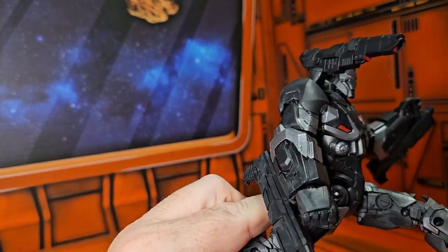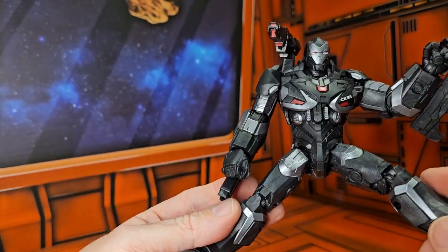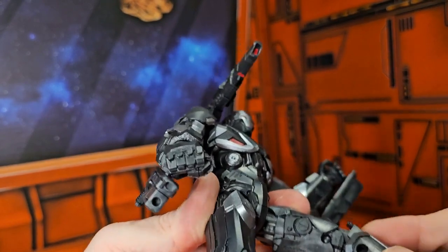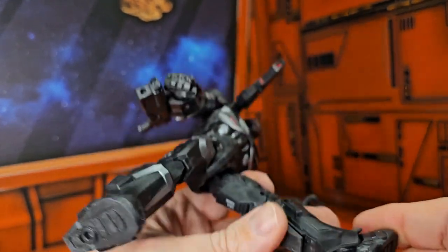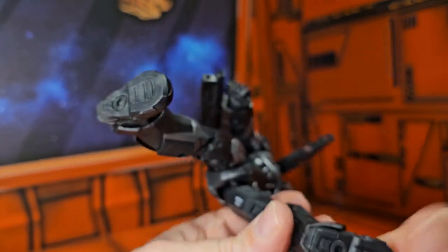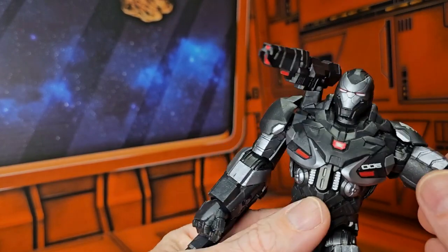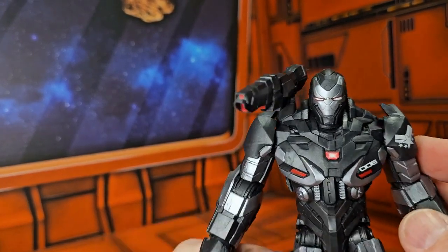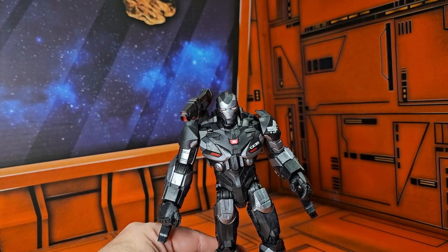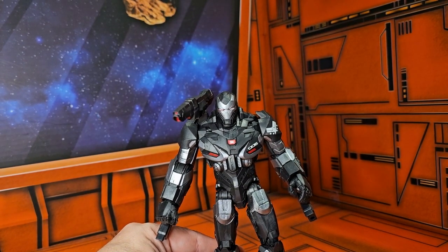Now feet go forward and back. He does this much of a split, double bend at the knee, and ankles on a ball-jointed hinge — you can see it go forward and back. Yeah, this guy is definitely cool. If you're looking for this guy, he's a secondary market item, so remember to shop around.